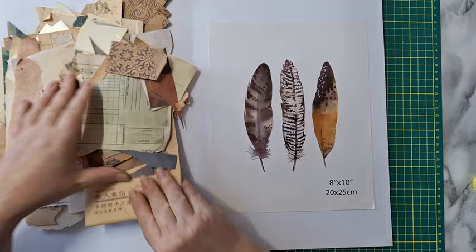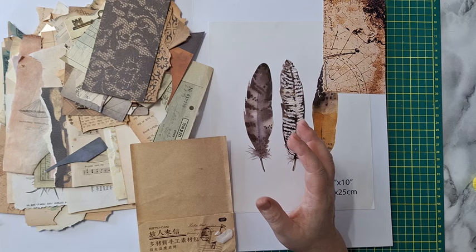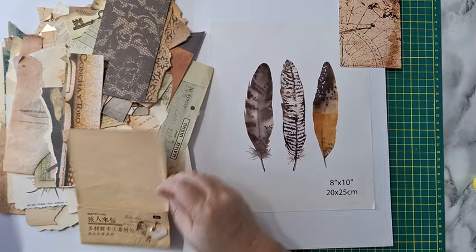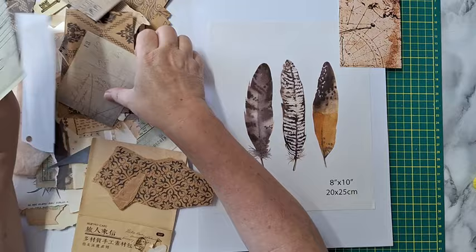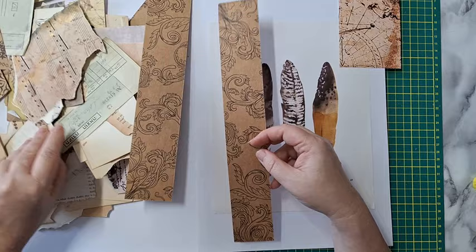Now it's just picking up things that you like, that you think will work. I like this color. I don't really look at the details — I'm more interested in the overall color of what I have. Of course also the details, but sometimes it's just looking at the general color of whatever piece you've got.